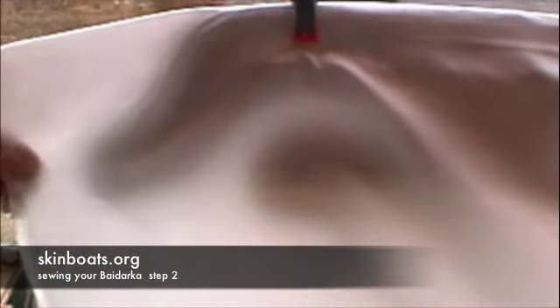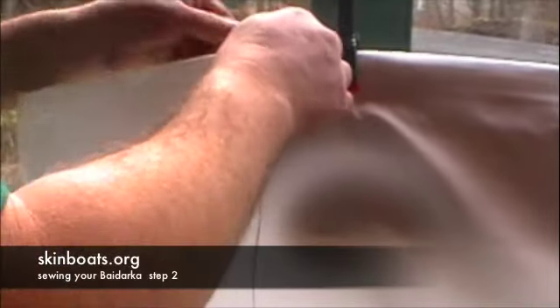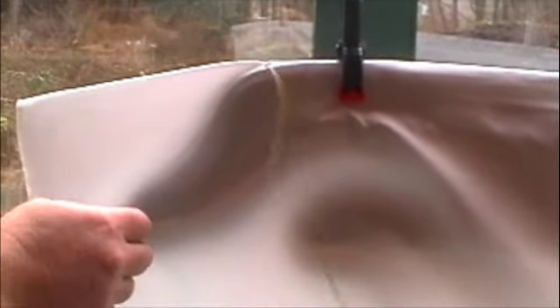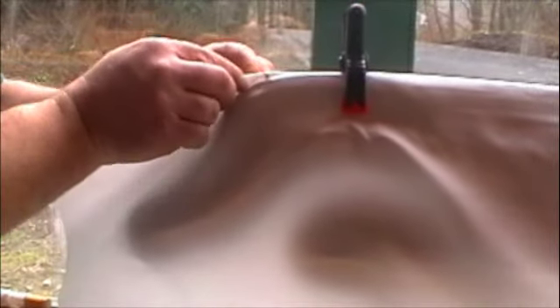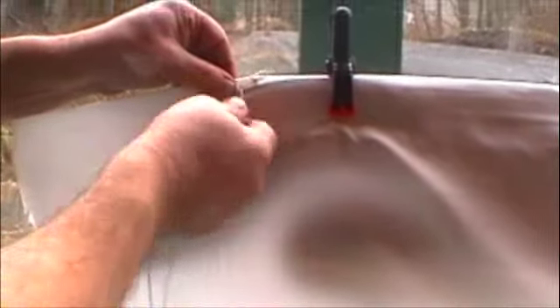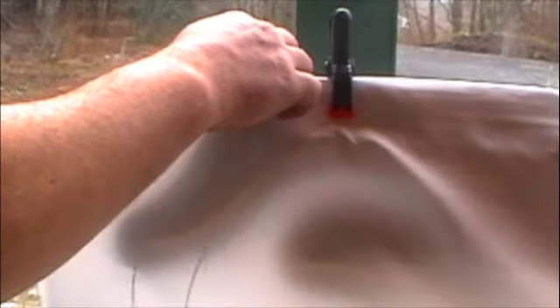I just pulled two meters of the wax nylon and we folded the skin and left it about four inches past the bow. We're gonna just simply start a running stitch right where the cloth starts to leave the wood right here. I'm just gonna pinch that and start a stitch. I'm gonna space my stitches about a half inch apart and simply follow the outside of the framework here.